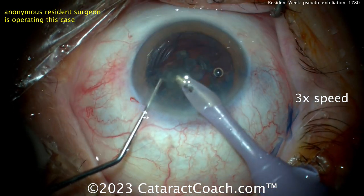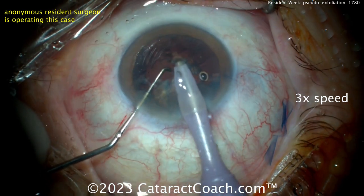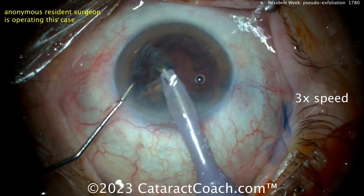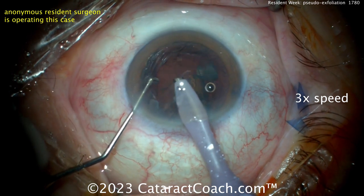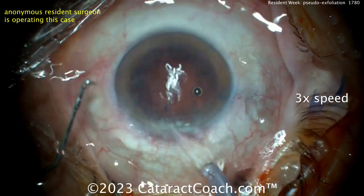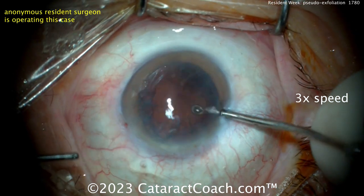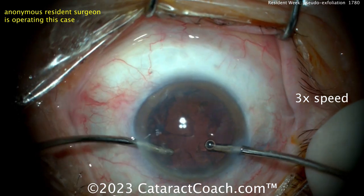Between the phaco probe and the chopper there's a big chunk of nucleus — you want to bring that forward. But look how much is underneath the phaco probe — it's subincisional. You have the whole half that's subincisional, so let's get that rotated around and pushed forward. Don't go digging in the bag — that's high risk. Grab those quadrants and bring them up; you don't have to chase the tiny little pieces. You can actually twist the phaco probe in your hand a little bit — that'll change the fluid dynamics within the eye and cause the pieces to come to you. You don't want to go fishing around, especially for tiny little pieces that are very close to the lens capsule bag.